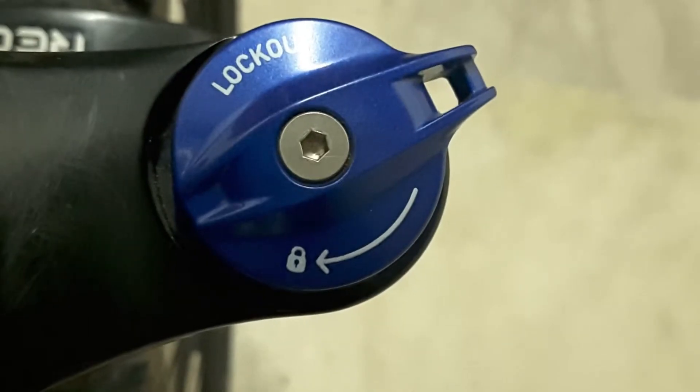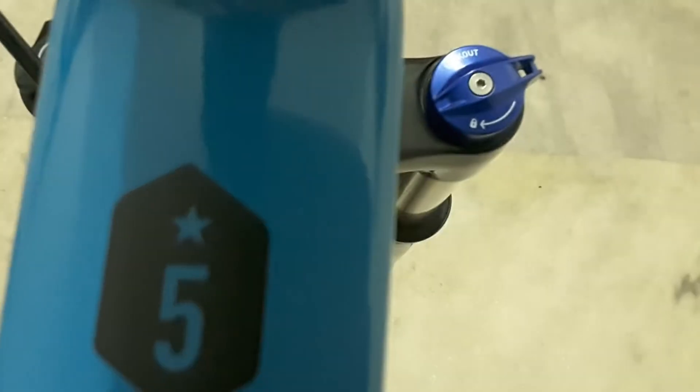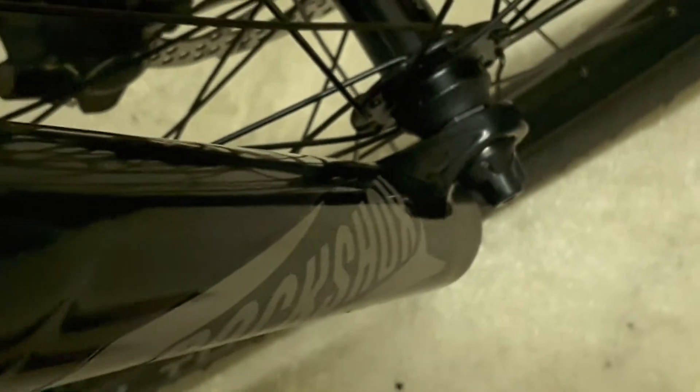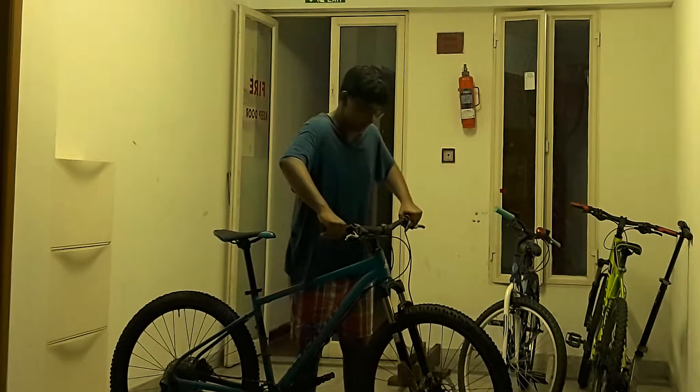On any decent to high-end mountain bike you'll find a blue knob on either the left or right side of the fork. This is known as a lockout. In this case we have a manual hydraulic lockout, which can be turned by hand and uses a hydraulic chamber. So when you lock out your suspension fork, you'd expect it to be completely stiff, right?